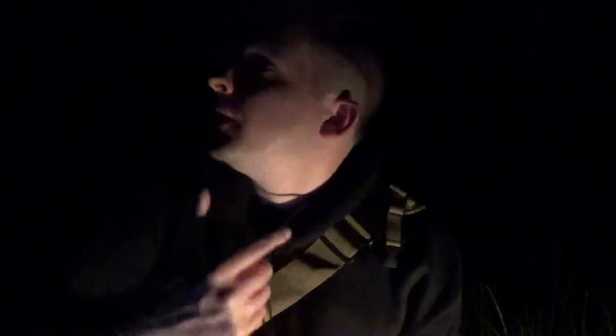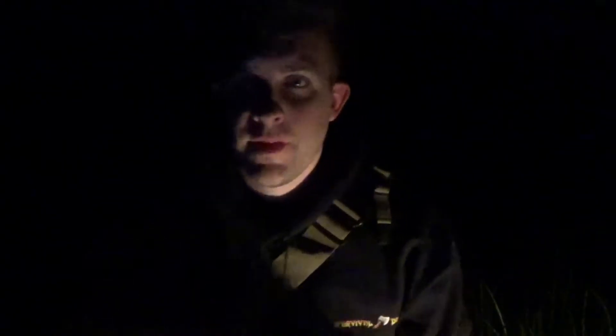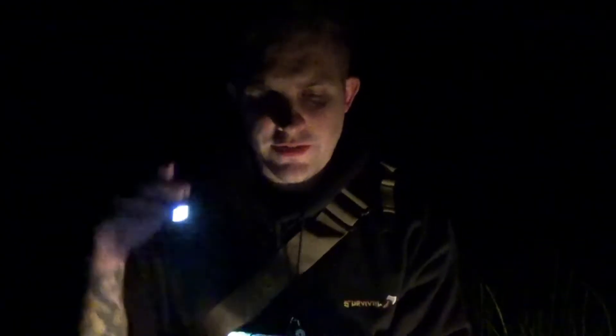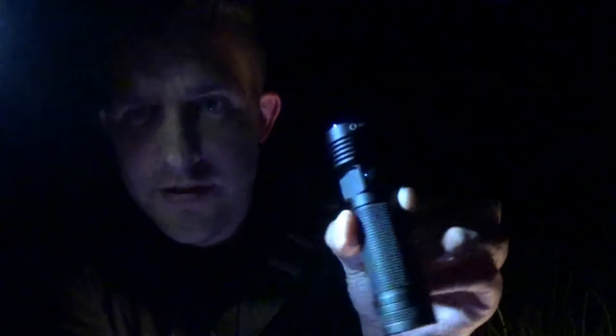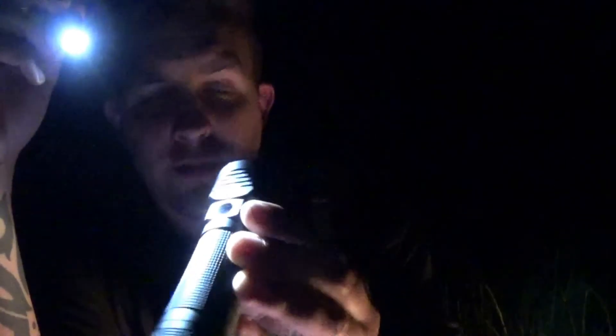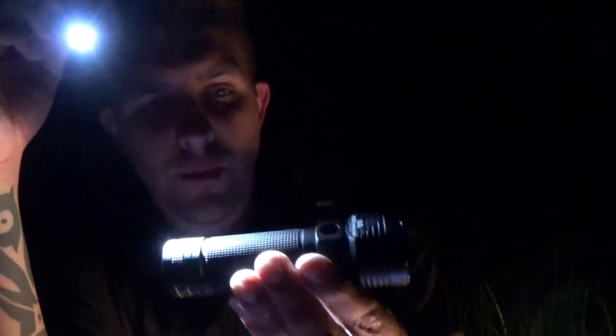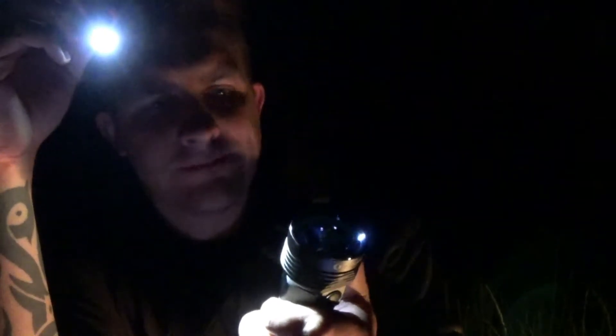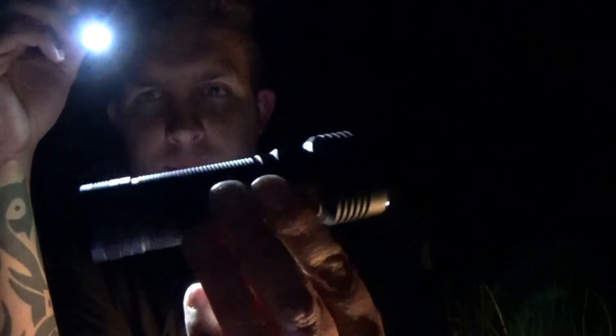Hi everybody and welcome to Survival Dads. You join me in the woods, dark, alone and slightly scared — but I'm not that scared because with me I have my R50 Pro by Olight. Here it is, this is the R50 Pro Seeker — absolute beast of a torch, or a flashlight depending on where in the world you're from. I've had this torch now for probably coming up to a year and it's my absolute favorite.